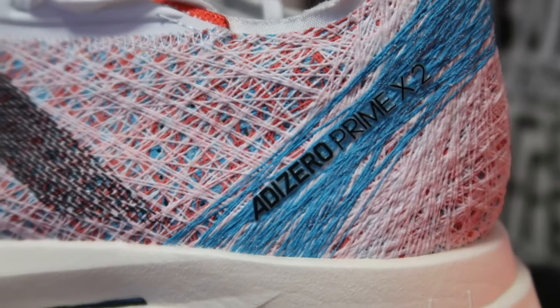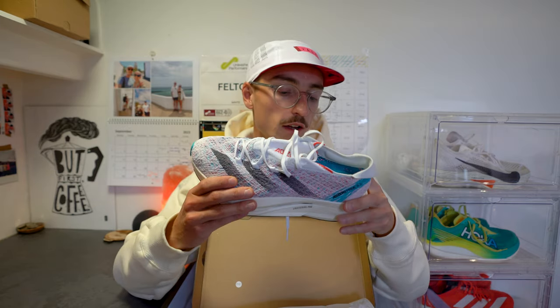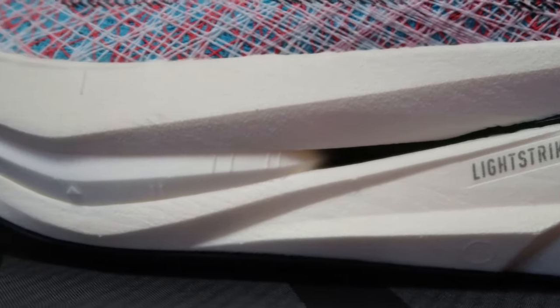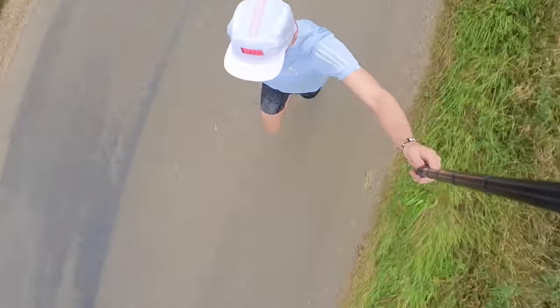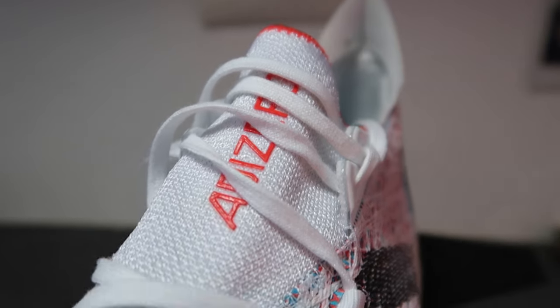I will, as always, try to be as non-biased and open about my thoughts and opinions here on the channel as possible. Here it is - the Prime X Strung 2. Wow, beautiful looking shoe. You've got this huge chunk of Light Strike Pro from Adidas. There's lots of technology in here and I'm going to talk you through it before I take it out on a run this morning - I haven't run in this shoe just yet. I've got 20 kilometers of easy steady running to do today in my training plan.